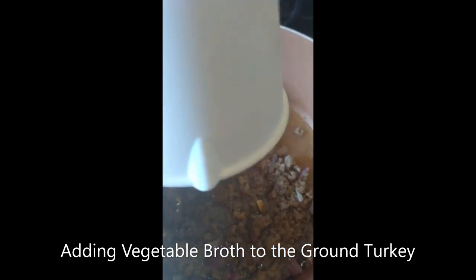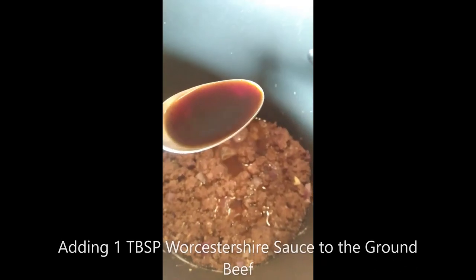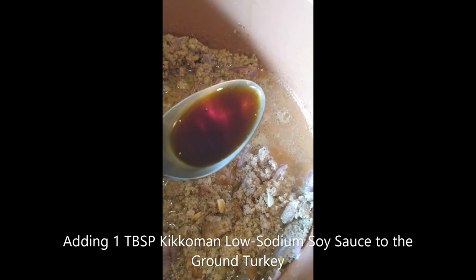Next, you're going to add the beef broth — or in my case, vegetable broth — the Worcestershire sauce, the stevia, and the seasonings to each pot. I wanted to mention that while I add Worcestershire sauce to the beef pot, I'm going to add low-sodium soy sauce to the turkey pot — one tablespoon of Worcestershire sauce in the beef pot and one tablespoon of low-sodium soy sauce in the turkey pot. For the low-sodium soy sauce, I'm just using Kikkoman. We're also adding one-half teaspoon each of dried rosemary, thyme, and smoked paprika.